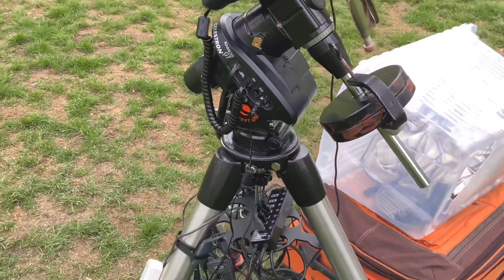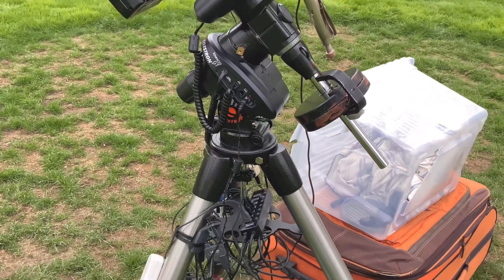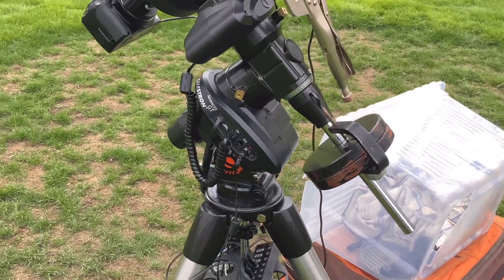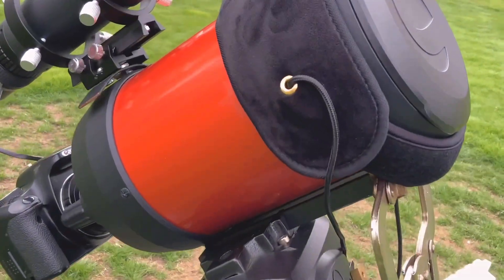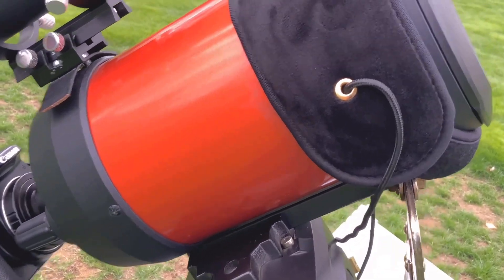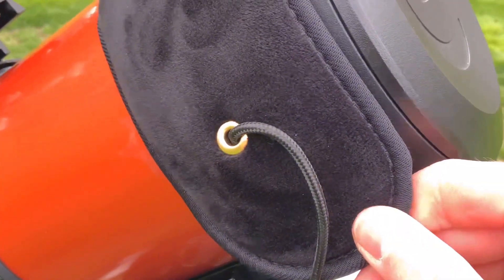This is my Celestron CG5 go-to equatorial mount, and this is my Celestron 5-inch Schmidt-Cassegrain telescope, my main imaging telescope, and this is a dew heater strap to keep the lens from fogging up.